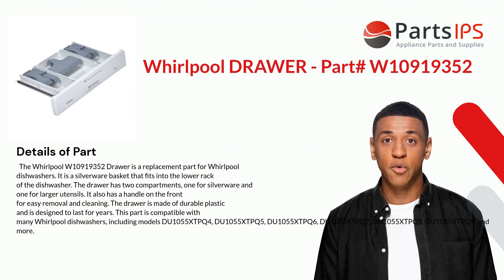It is a silverware basket that fits into the lower rack of the dishwasher. The drawer has two compartments: one for silverware and one for larger utensils. It also has a handle on the front for easy removal and cleaning.